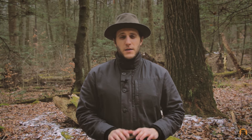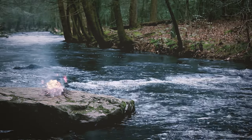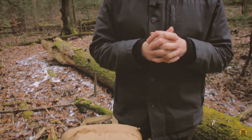What's up turtles? Crick here with Black Owl Outdoors, and today we're going to be taking a look at the Mountainsmith Grand Tour pack. Mountainsmith sent us this pack to test, evaluate, and give our opinions on.